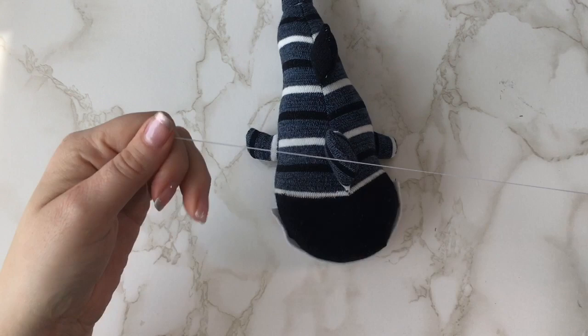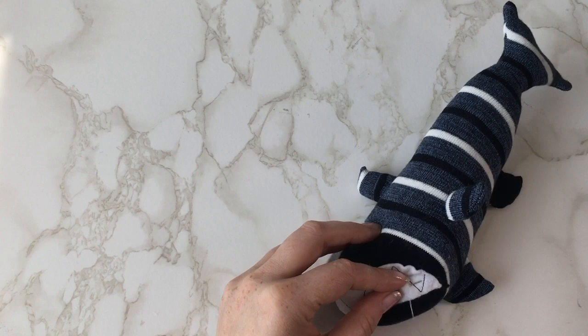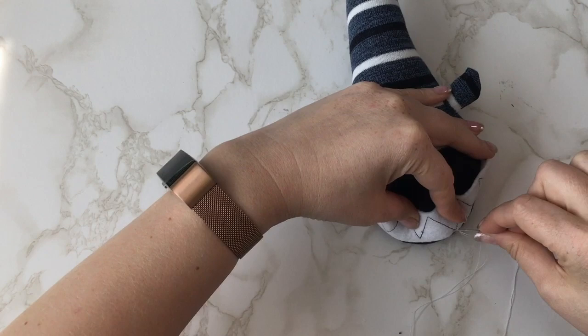Position and pin into place your teeth, then stitch along the edge of your teeth the whole way around to attach it to the body of your shark.